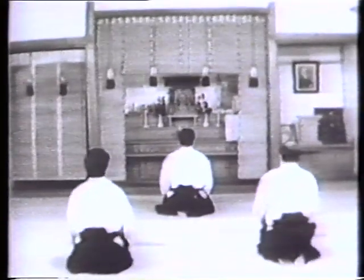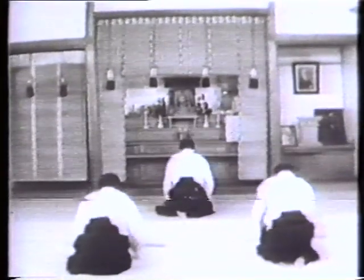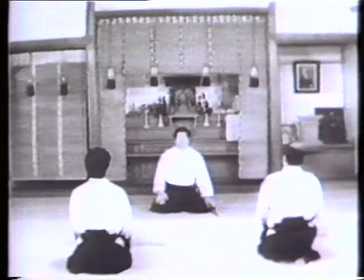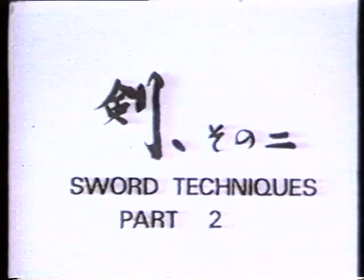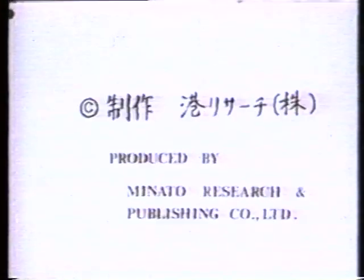Aikido is taijutsu translated from the Japanese fencing art and vice versa.